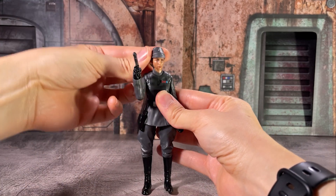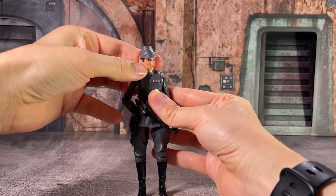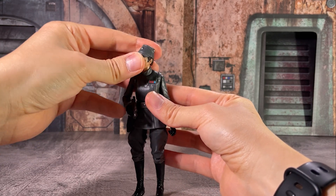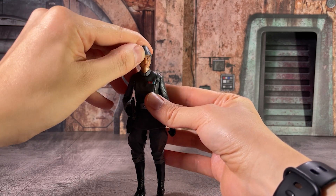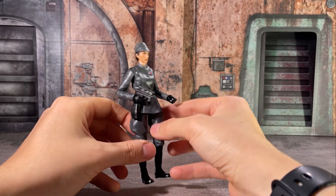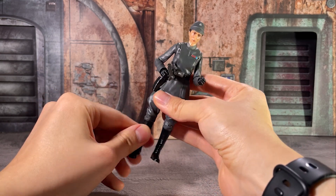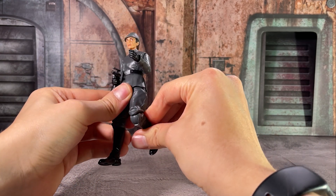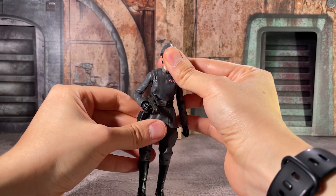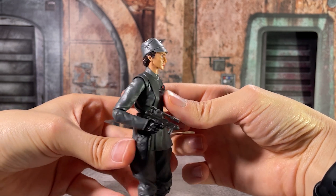She does have pretty solid articulation throughout. Her neck has some good swivel there. The arms only get about a 90-degree angle, but for many of our Imperial officers that's just kind of been the trend. Her legs are single-jointed and do have that pinless joint technique that Hasbro's been putting into place a lot, so I'm a big fan of that. You're not getting more than 90 degrees on elbows or knees, but all in all I still think it works.